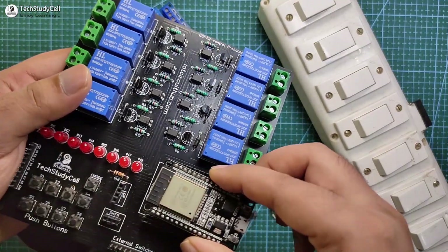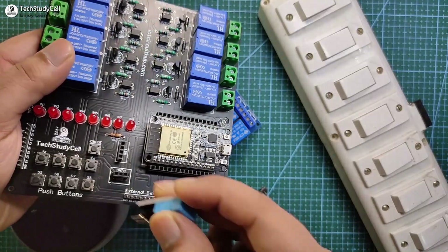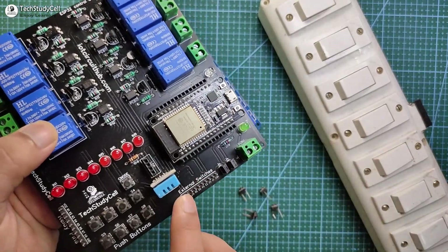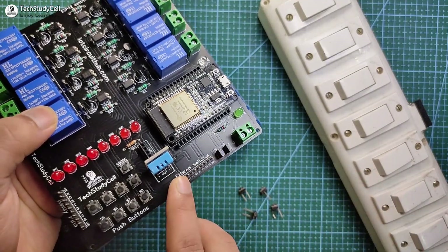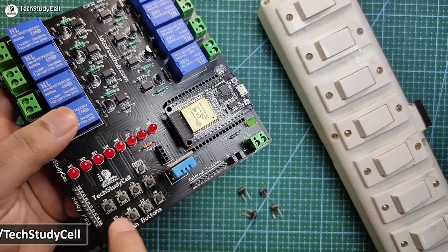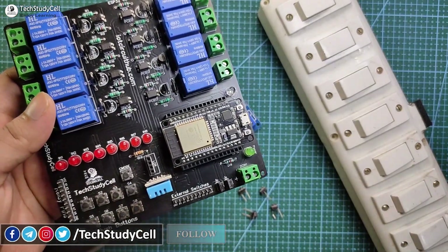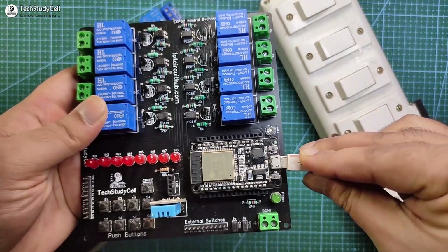Now let me connect the ESP32 with the PCB, then connect the DHT11 sensor. We can connect external switches with the PCB using this pin — you can directly connect any external switch here. Here I will control the relay from a push button, but as I said you can use both push buttons or switches as per your requirement. Now I will connect the ESP32 with the laptop to flash it with Tasmota firmware.